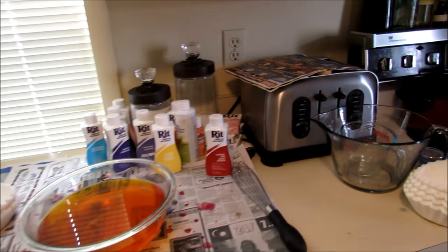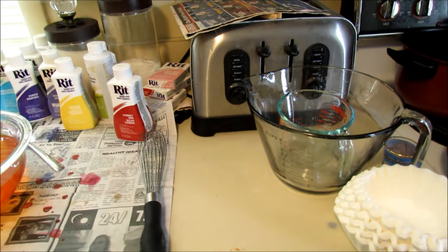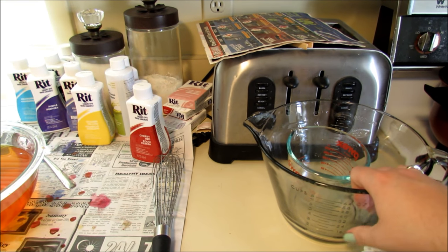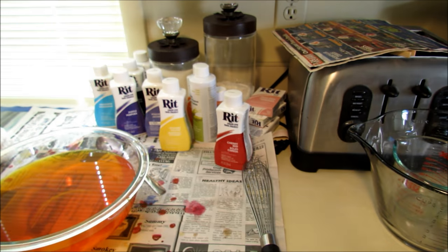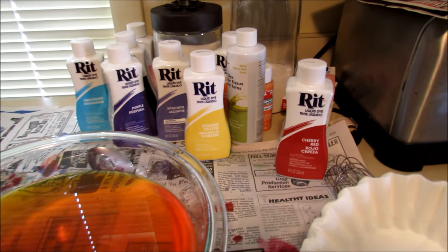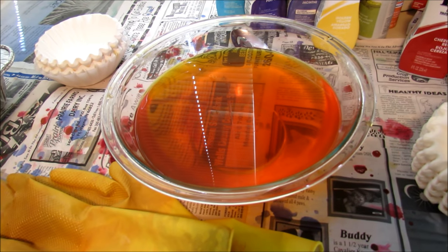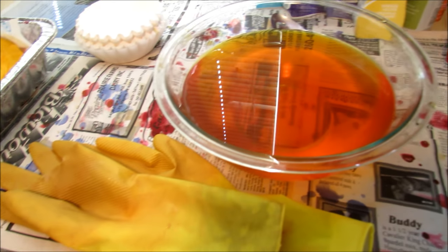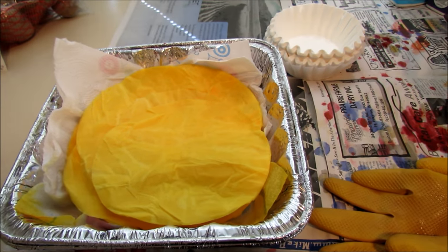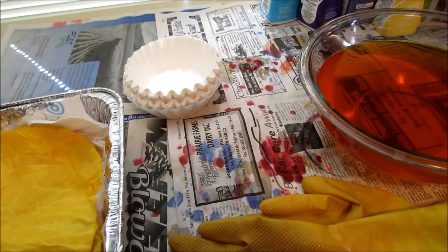So this will go through each thing that I have for supplies. I have my Pyrex liquid measuring cup, this is what I measure the water in. I have coffee filters, all of my liquid rit dyes, my glass bowl to put the water and rit dye in, my gloves, a pan to hold them in until I set them all out, and then newspaper underneath to protect the countertop.